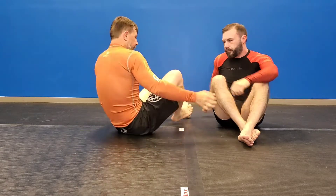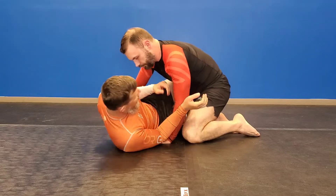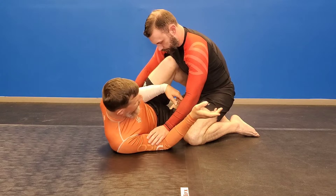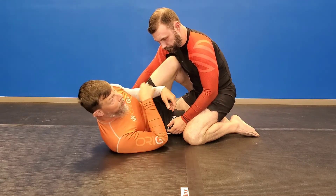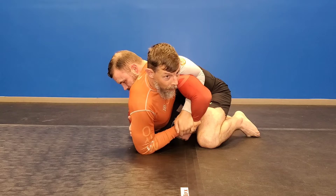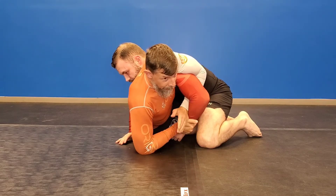We're going to start from half guard. Oftentimes we're using our knee shield, getting our arm tucked in. This gives me an opportunity if he applies pressure — I can come up and feed him to my armpit, and this will allow me to grab a Kimura. Your basic Kimura from half guard, right?